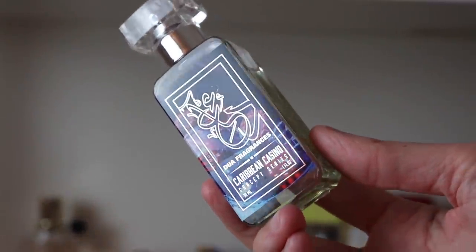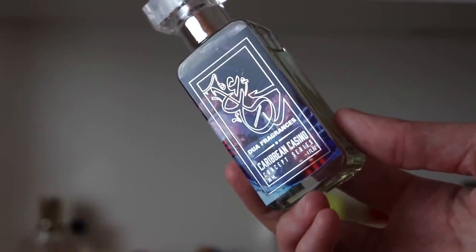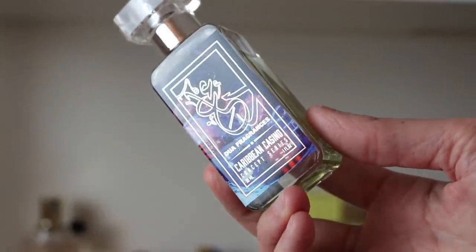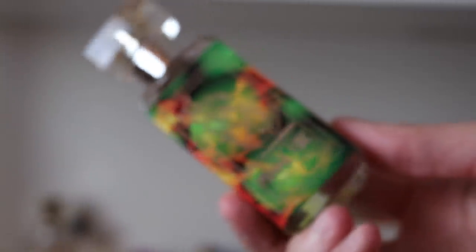Next is one of my favorite Dua fragrances of all time — one of the longest lasting in my collection, hands down. This will stay on you until you wash it off and sometimes even after the shower you can still smell it. This is Caribbean Casino and it's a clone of Creed Virgin Island Water and Baccarat Rouge 540. It's beautiful — like Baccarat Rouge 540 but with lime and coconut. A friend who was over smelled it and immediately ordered it.